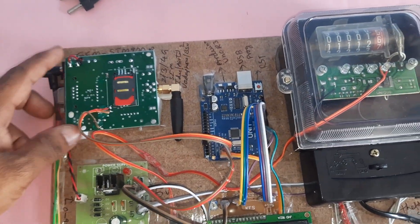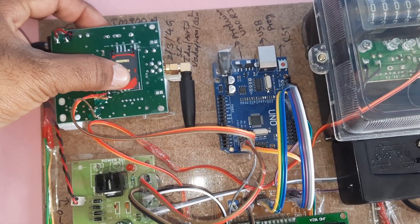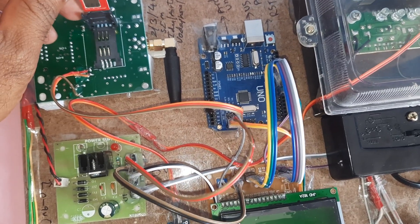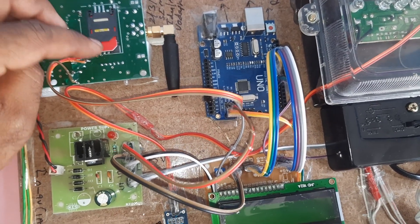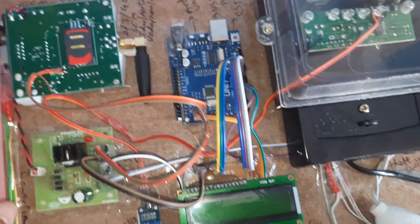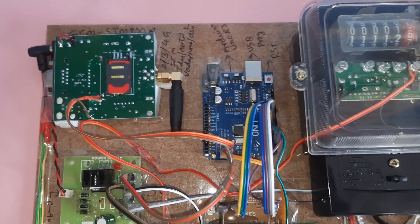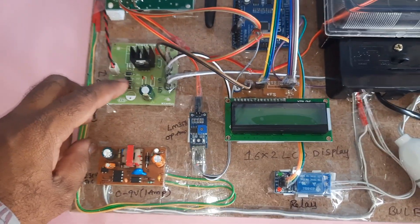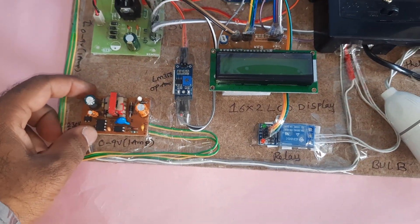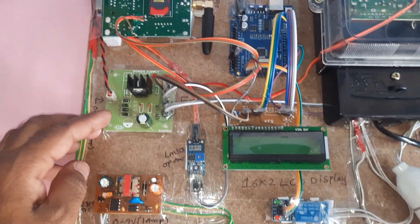Here we are using the GSM module SIM900A. This is a lock-unlock type SIM card slot — open it, insert the SIM card slowly, and then lock it. The SIM900A supports 2G, 3G, and 4G SIM cards from Idea, Airtel, Vodafone, and BSNL for SMS balance and main balance. A bridge rectifier with filter capacitor, 7805 regulator, and LED form the 5-volt power supply module, powered by a 0–9 volt, 230V input adapter.